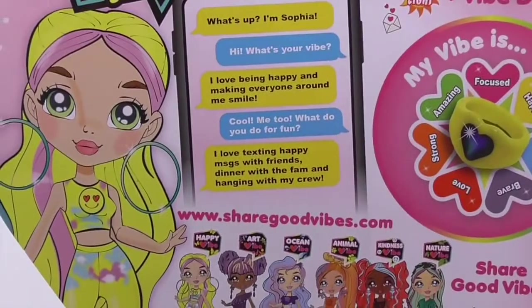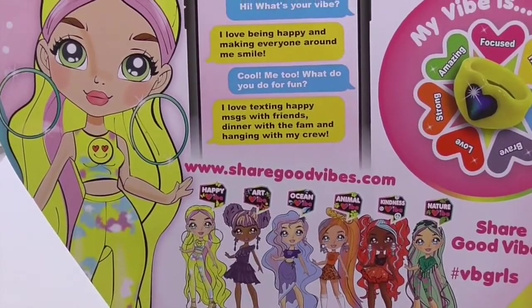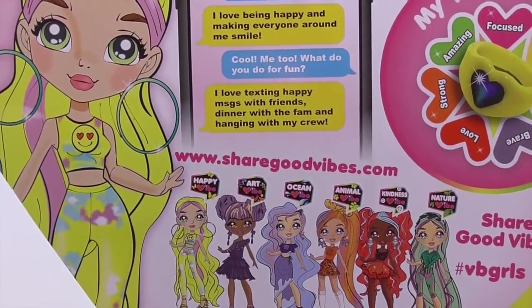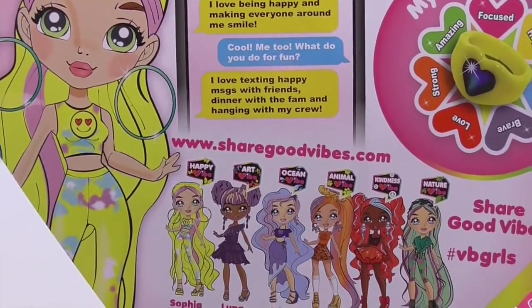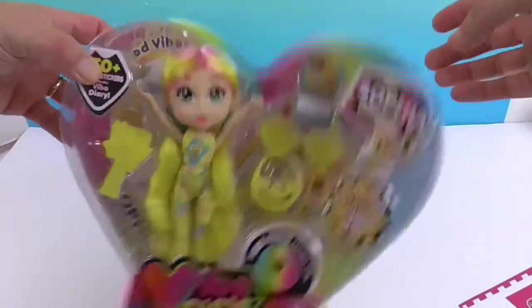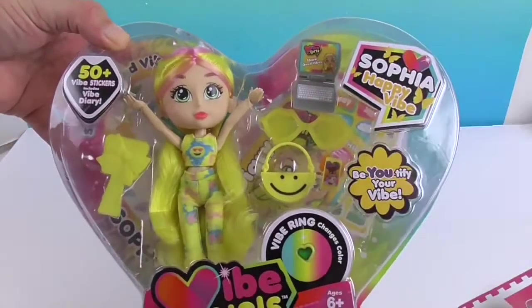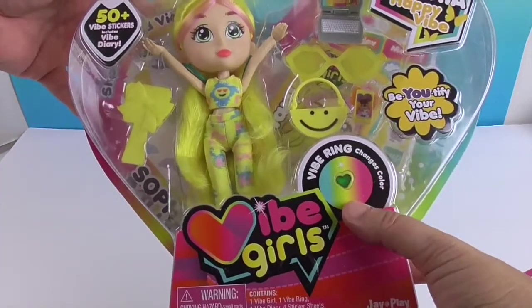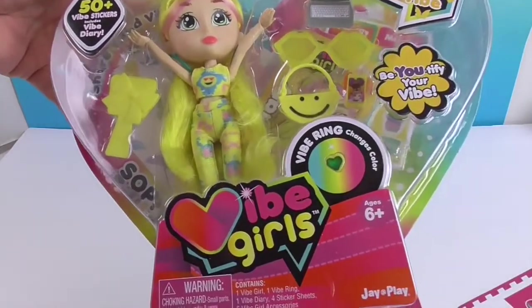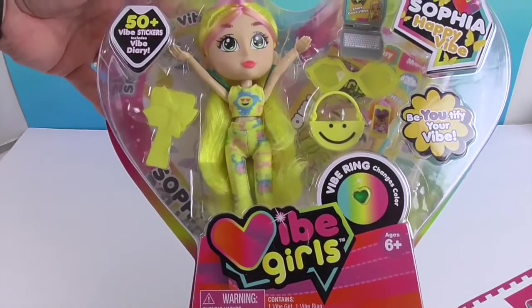What's up, I'm Sophia. What's your vibe? I love being happy and making everyone around me smile. What do you do for fun? I love texting happy messages with my friends, dinner with the fam, and hanging with my crew. It looks like she's going to come with some accessories and a vibe ring which changes color — like a mood ring. Alright, we're going to go ahead and get Sophia out of her box and give you a much closer look. We'll be right back.